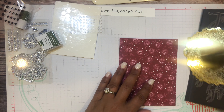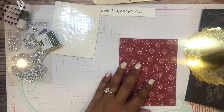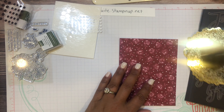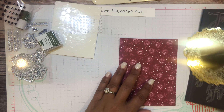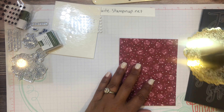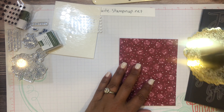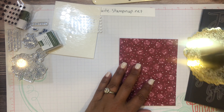For card two, I need a Rococo Rose card base. We don't need any die cutting, but I do need the vellum pieces with the hole in them. This card is horizontal, so the vellum is going to be layered and adhered down like that. I'm going to be careful where I add the glue dots because I don't want them to show on the vellum — I'll put them where the flowers are going to go.